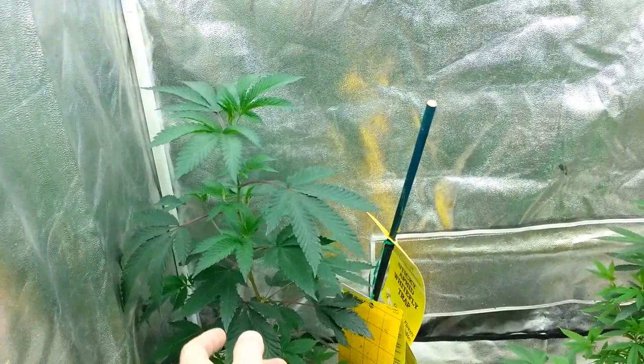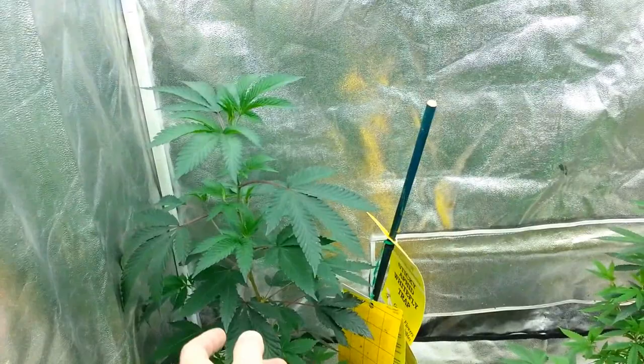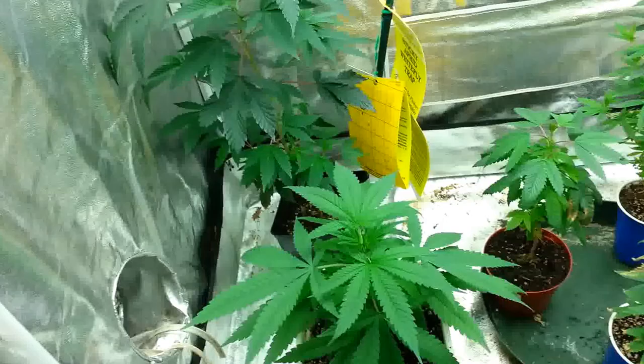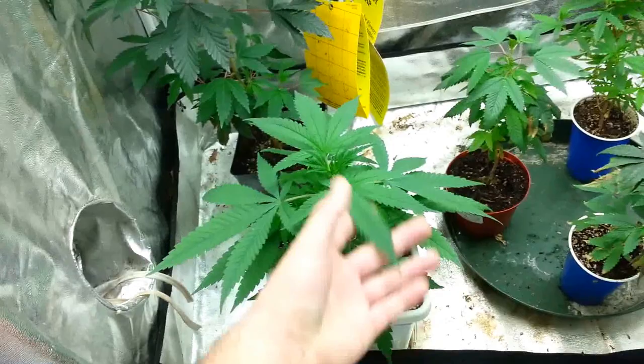Let's start off right here in veg. We have a Girl Scout Cookies platinum cut — beautiful plant, very beautiful plant. Now I'm just coming back from a major white fly infestation. They really hit me hard. I lost four mother plants. Luckily I cut clones of almost all of them and I'm trying to retain it.